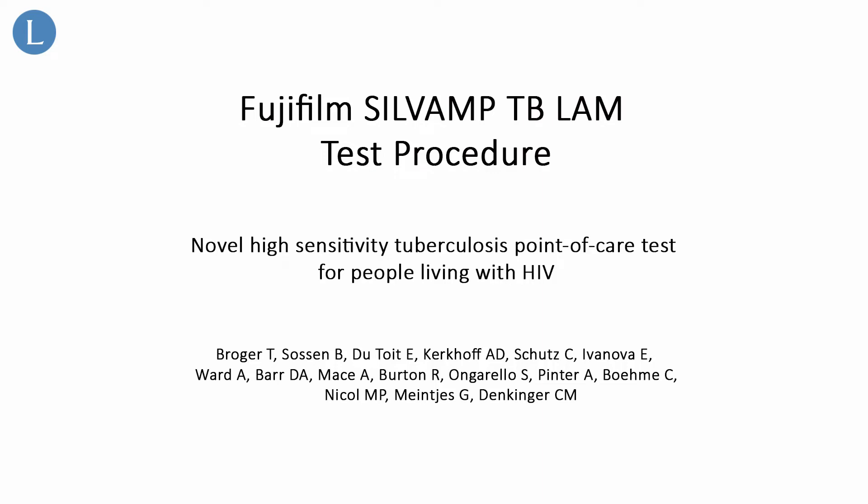The Fujifilm Silvamp TB-LAM is a urine-based in vitro diagnostic test for the detection of active tuberculosis.